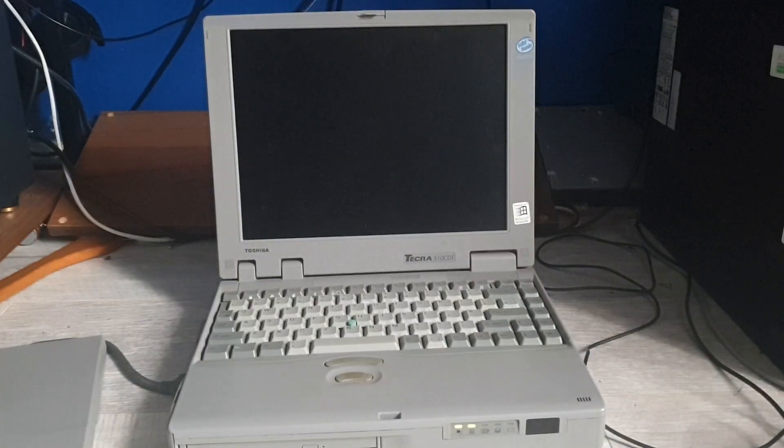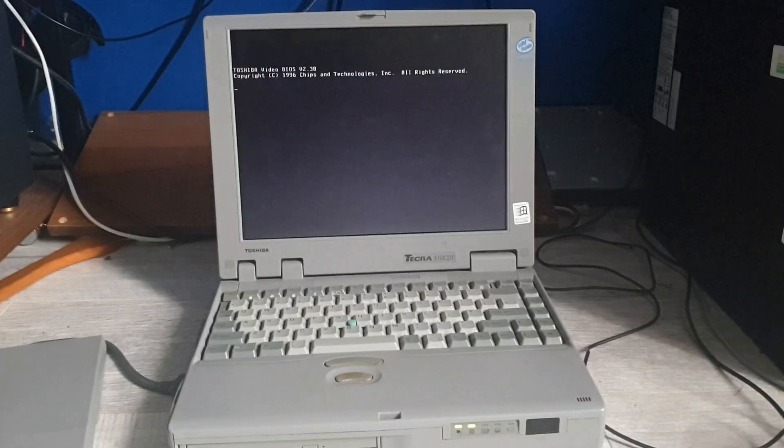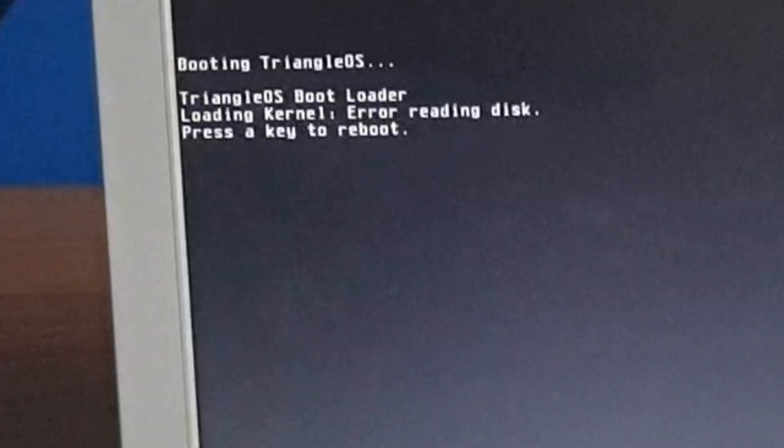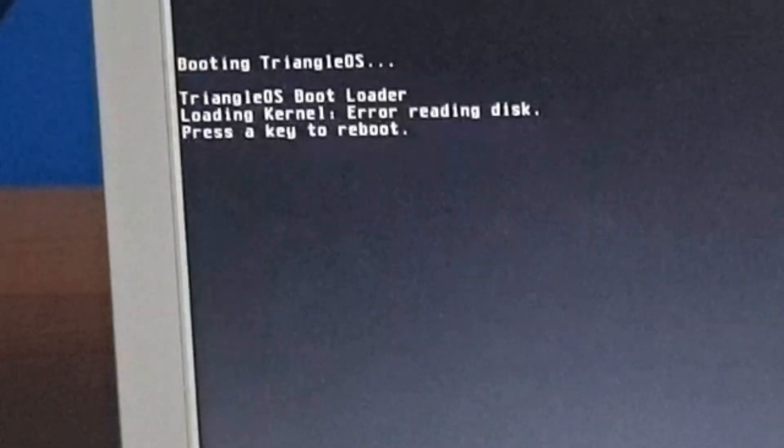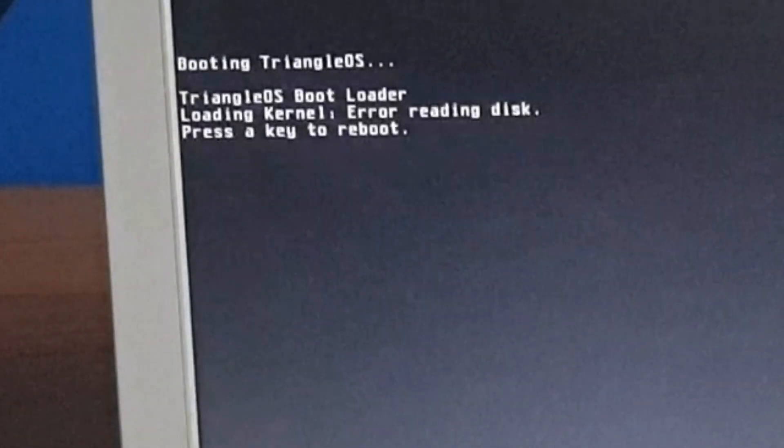We should be booting from the floppy drive. There we go — we're booting the kernel now. Preparing a reading disk. I don't think that's very good.